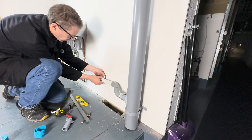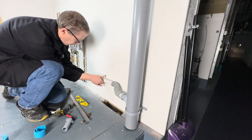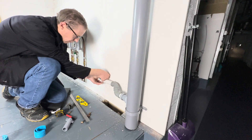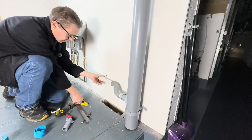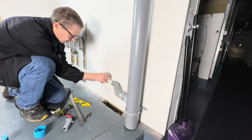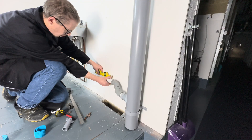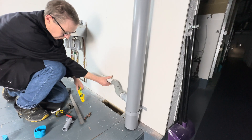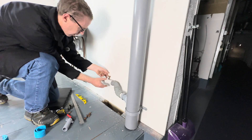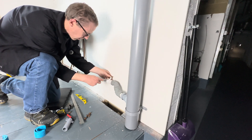We're going to hold this pipe here so it's level — but it's only going to be level temporarily. What we're going to do is put a screw in there to hold it in place.